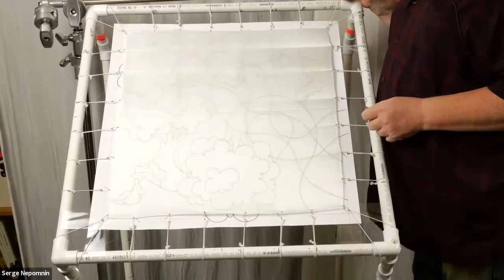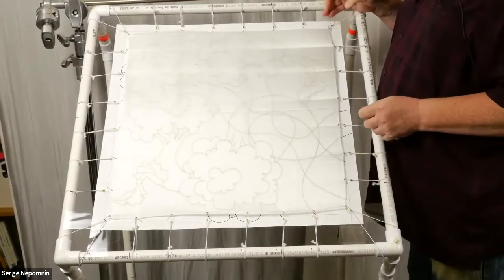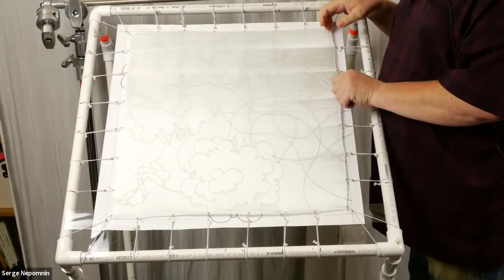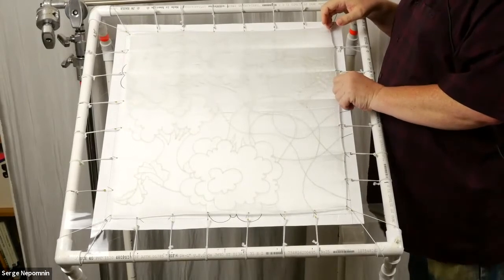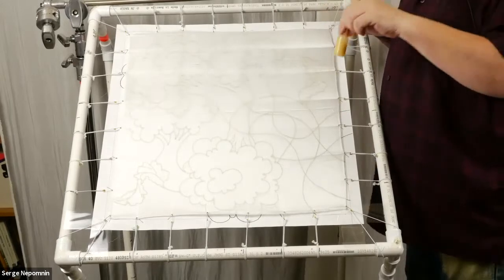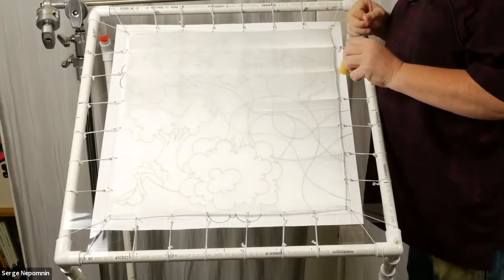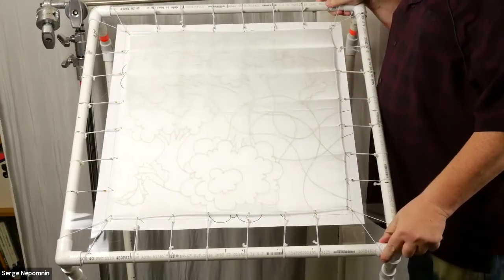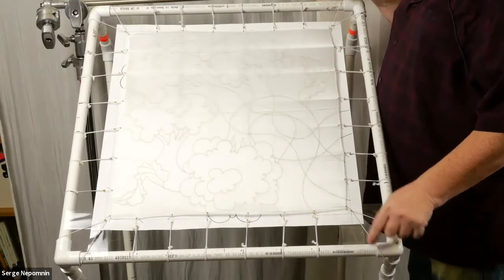When you work with silk, you have to stretch it fairly tight for the dye to be distributed evenly, and for the gutter or resist to be distributed evenly. So we create these stretches, these frames, where we stretch the silk.